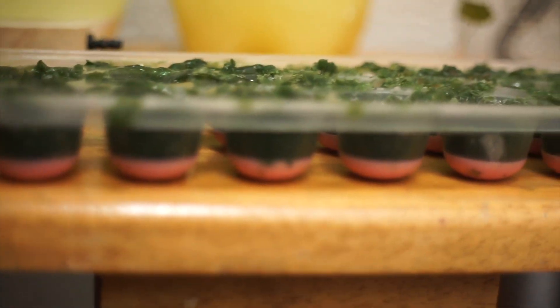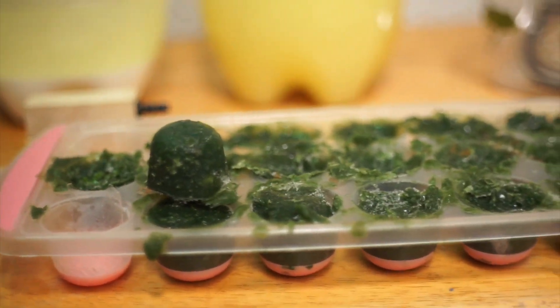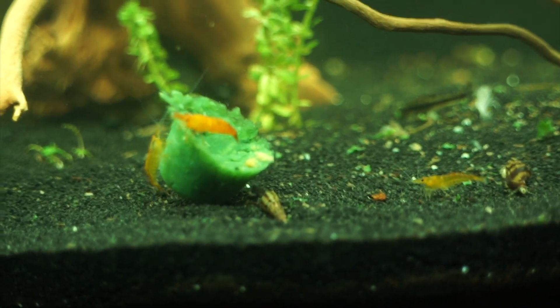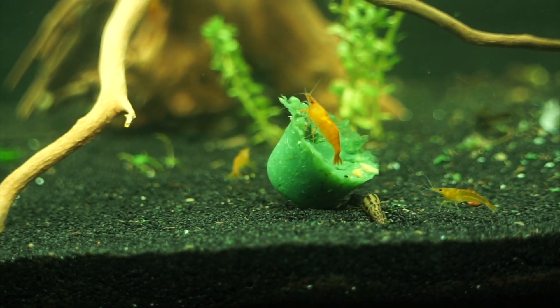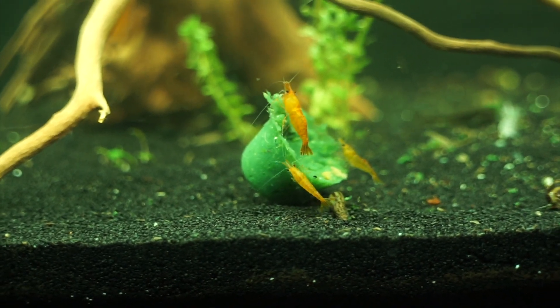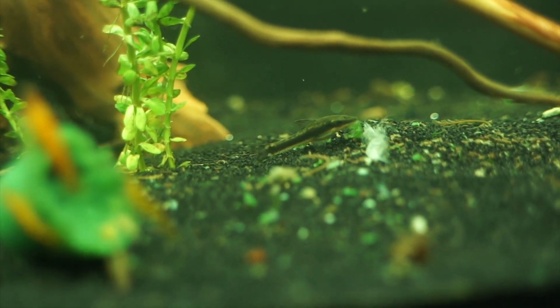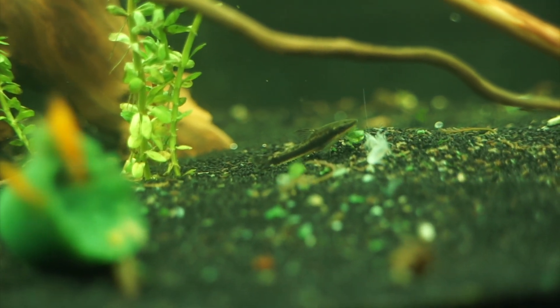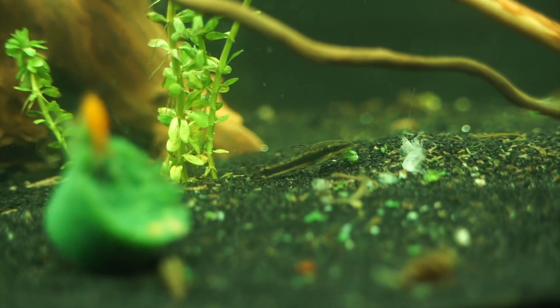A lot of people think algae eaters in aquariums shouldn't have any source of animal protein, but that's just not the case. In the wild they actually eat lots of different microorganisms that live inside algae — it's not just the algae itself. It's very important to supplement some live foods, freeze-dried, or food in ice cubes, especially for otocinclus who are not hunters. If you want to breed them, protein is especially important — it helps bulk them up and get them ready for producing eggs, which is stressful.